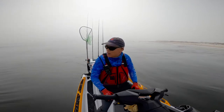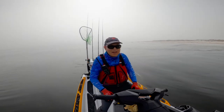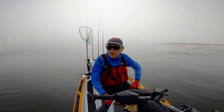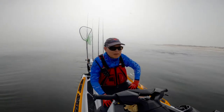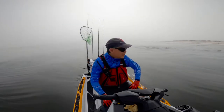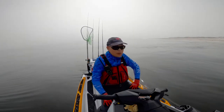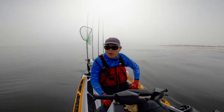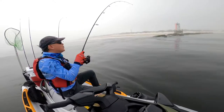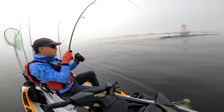It's very foggy today — I underestimated the fog. Almost only 20 to 30 feet of visibility. We got to the spot in Pensacola Bay, Pensacola Pass, so we'll try our luck. Wow, first fish of the day!